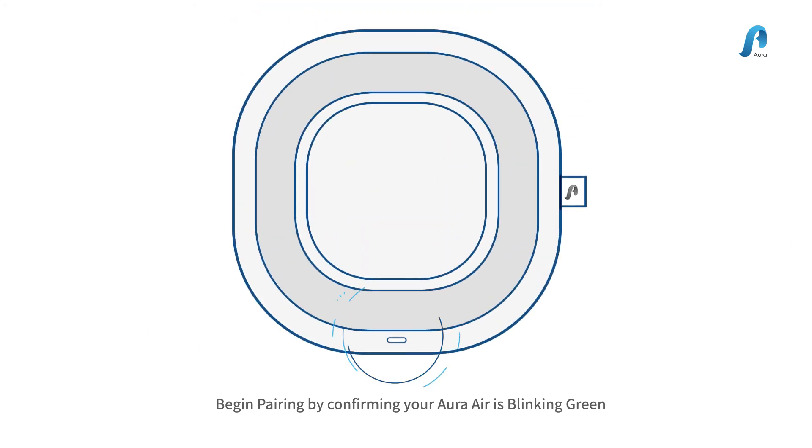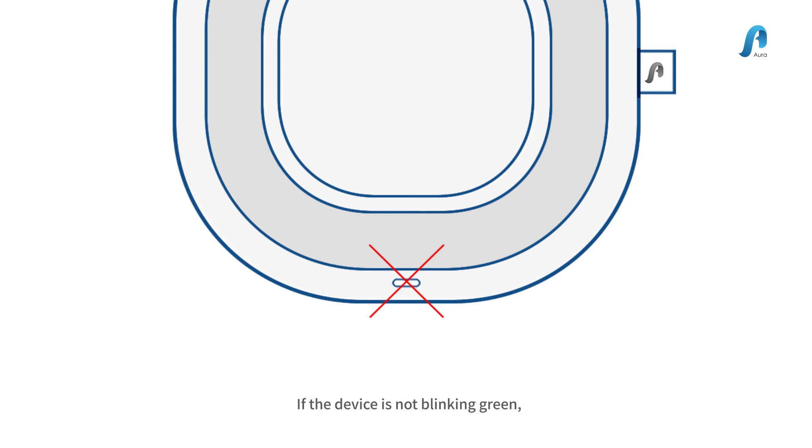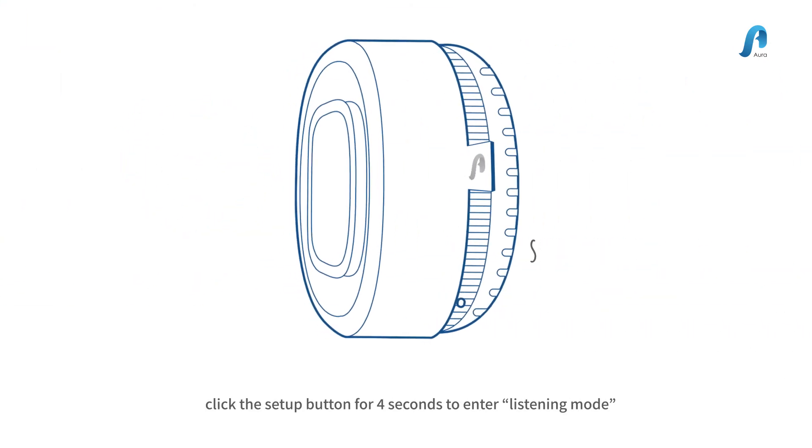1. Begin pairing by confirming your Aura Air is blinking green. 2. If the device is not blinking green, click the Setup button for 4 seconds to enter listening mode.